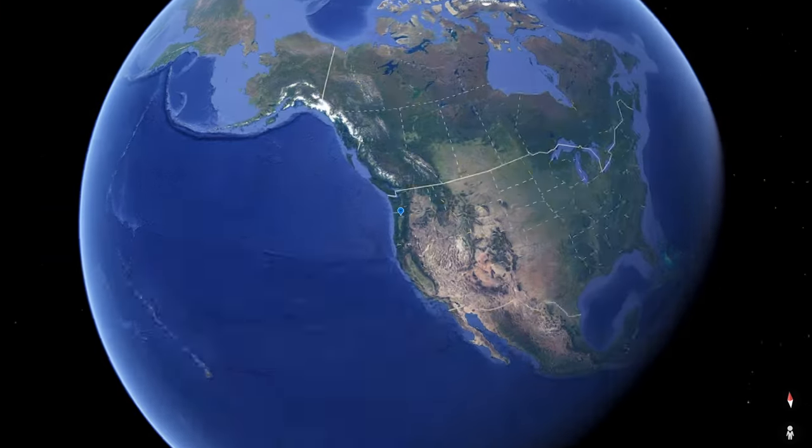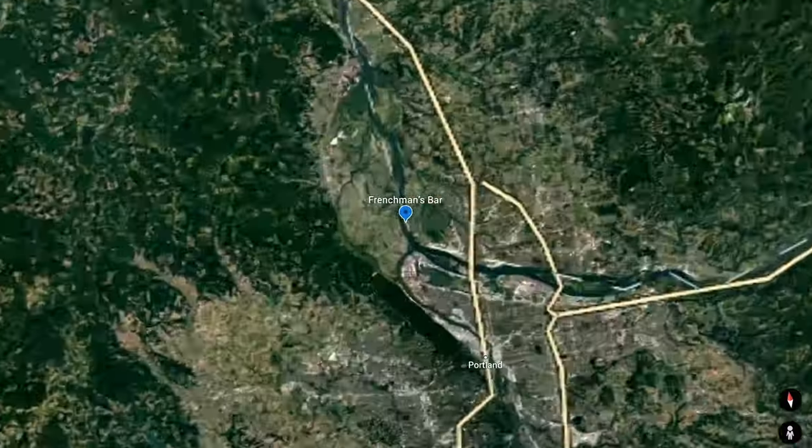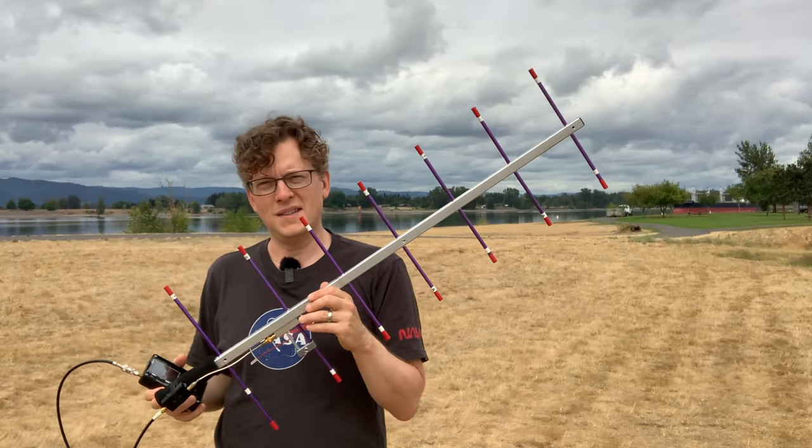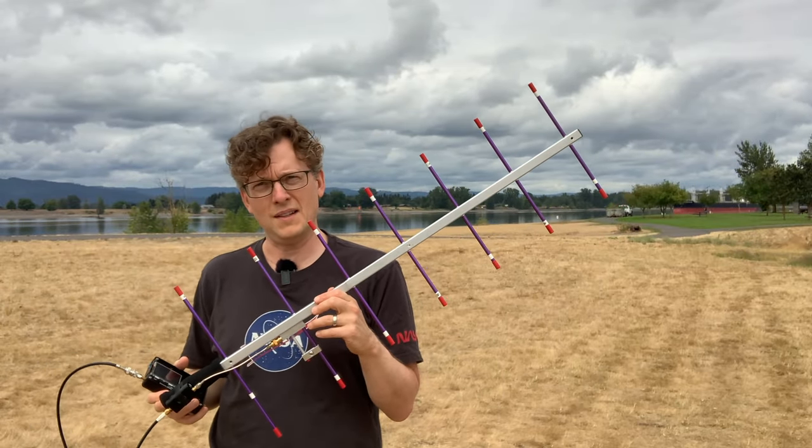I'm at Frenchman's Bar on the Washington side of the Columbia River, and it seems like a good open space that I can use to try and listen to the satellite.